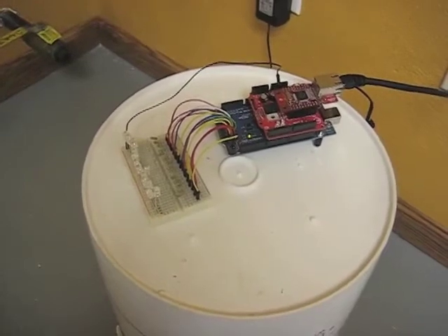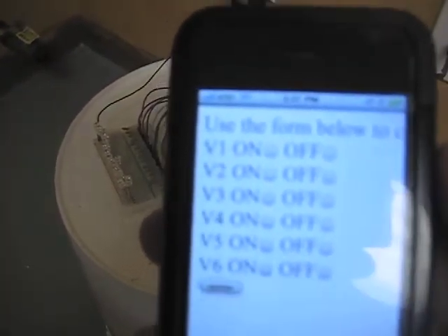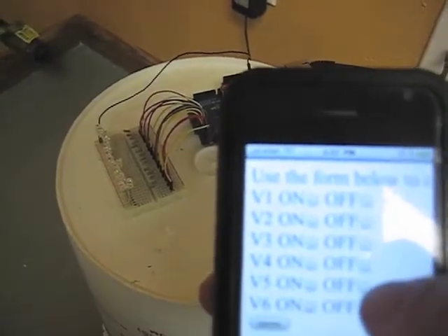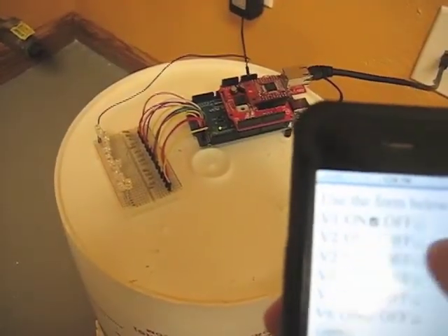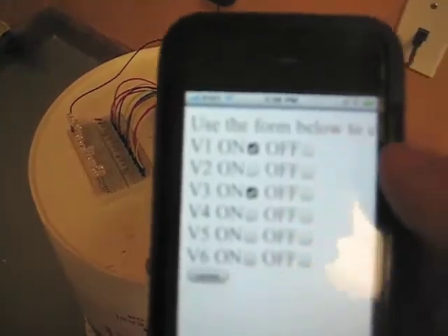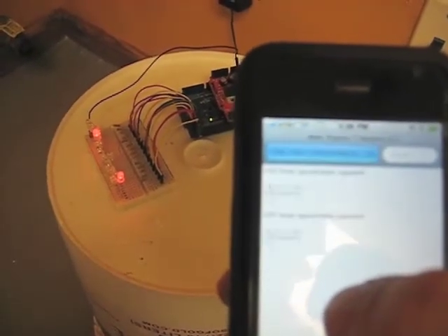We can use any type of web-enabled device. For this demo I'm going to be using my iPhone, and you can see here I've just set up a simple web form where you can select which valves you want on — in this case we're using LEDs, of course. So we're going to turn on number 1 and number 3, and we're going to send the command, and in the background here you should be able to see this turn on 1 and 3.